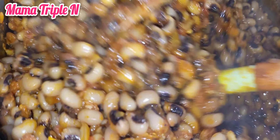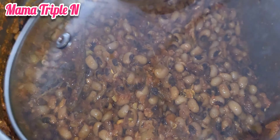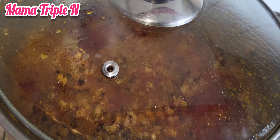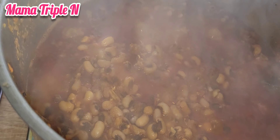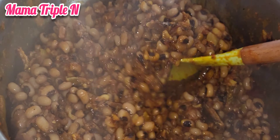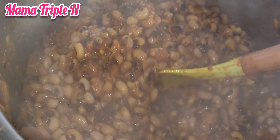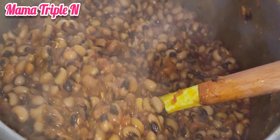After frying the sauce, I added the beans. I'm going to stir carefully and properly, then add a little amount of salt and also add some water to let it cook. I'm going to cover the beans and let it cook for another five to seven minutes.